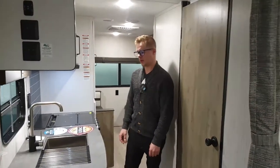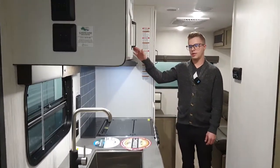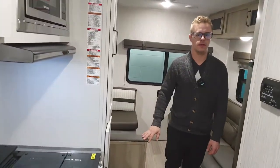Here in the kitchen, we have a nice wide sink, three-burner stove with the oven, microwave with the hood fan, and a 12-volt fridge.